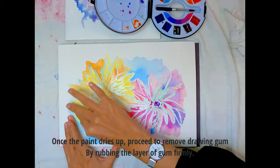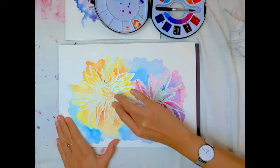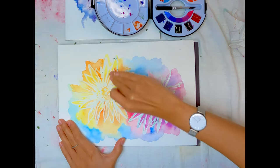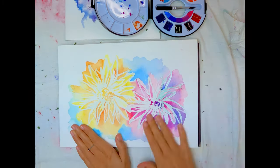Once completed, allow the painting to dry before attempting to remove the layer of gum. This is to prevent tearing the damp paper when we remove the gum. Once completely dried, we can proceed to remove the gum.